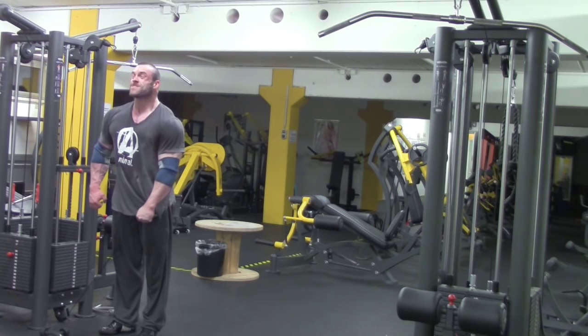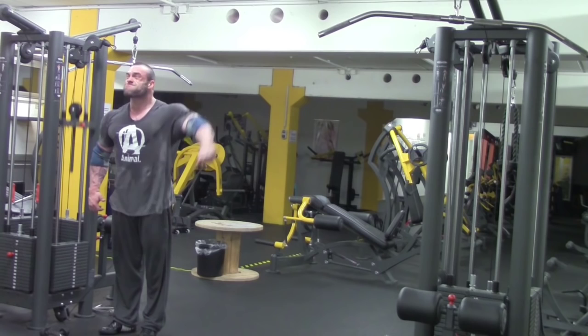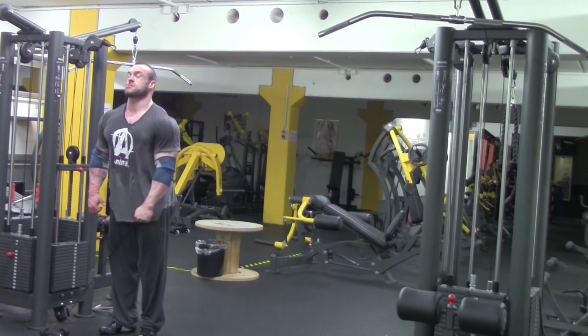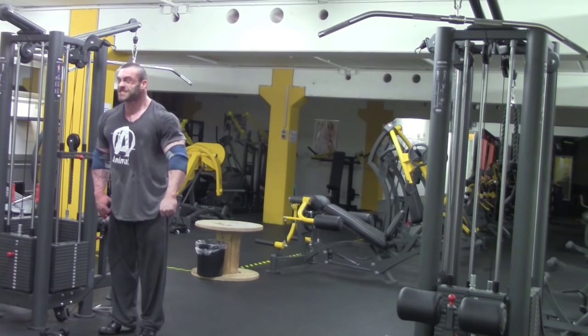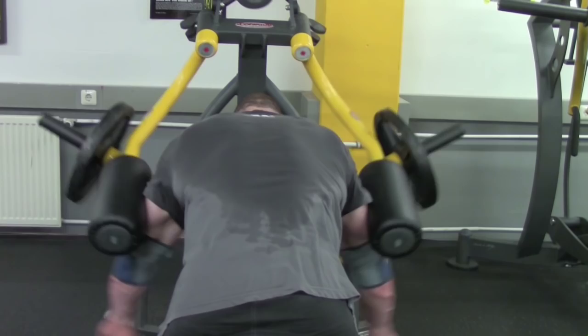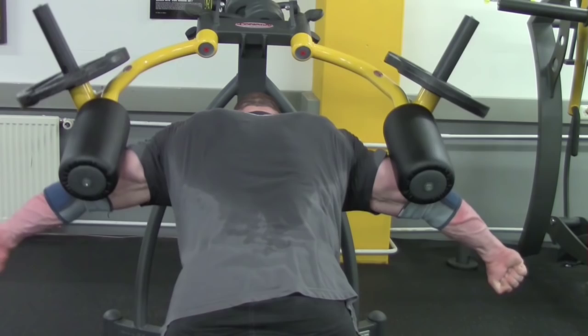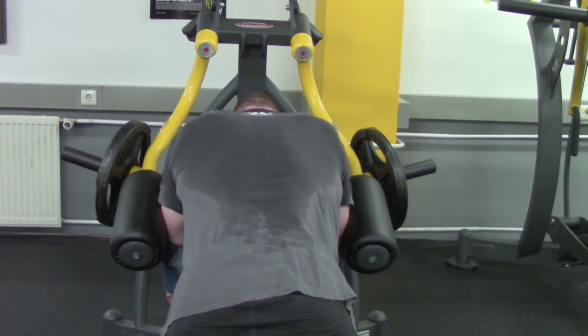Lactic acid burn — you really have to embrace the pain here. Then we come to the rear deltoids. I love this machine. Everyone who has a machine like this in their gym should absolutely make the most of it. The advantage is that you don't need to use your hands, which lets you fully concentrate on the rear delt.